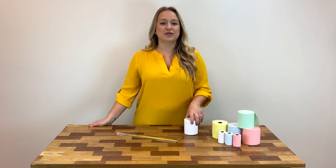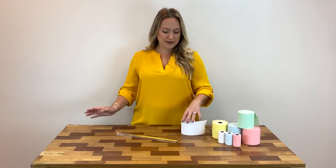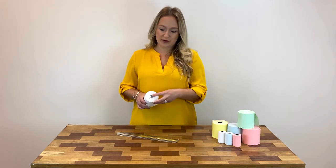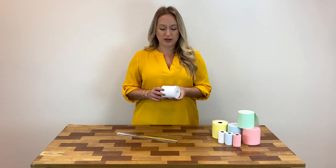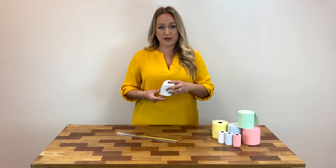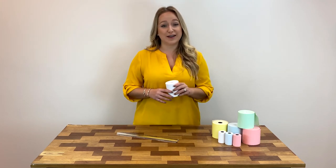You can also give us a call and we'll be happy to point you in the right direction. The other measurements like inner core diameter and outer core diameter are sometimes important, but usually what you really need to know is the width, length, and overall roll diameter — and then you should be all set.